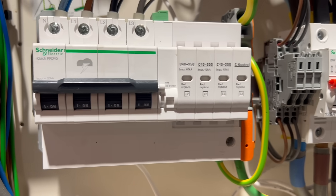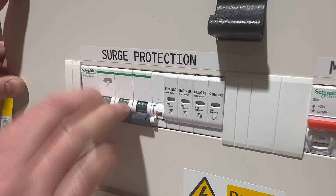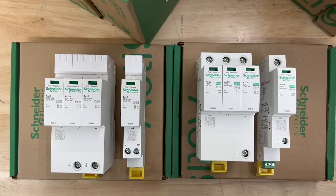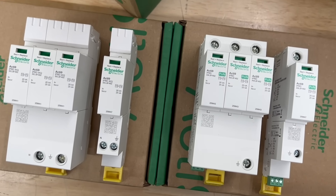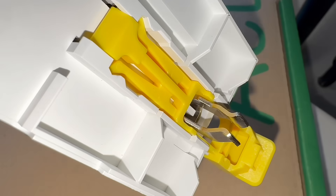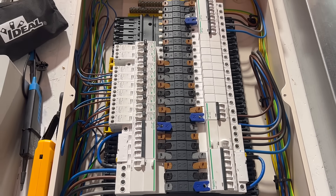There's also another issue with the traditional approach: because the SPD is on its own MCB there's always the risk it can be accidentally switched off or isolated during other work and never turned back on. The board looks fine but the installation has no surge protection. With this new generation of Schneider SPDs all of that goes away — there's no dedicated MCB taking up an outgoing way, no need for an external enclosure or expansion board, and no risk of the SPD being inadvertently switched off.